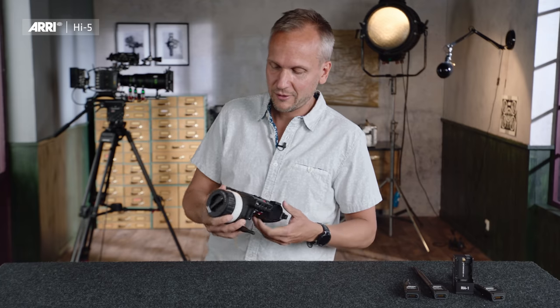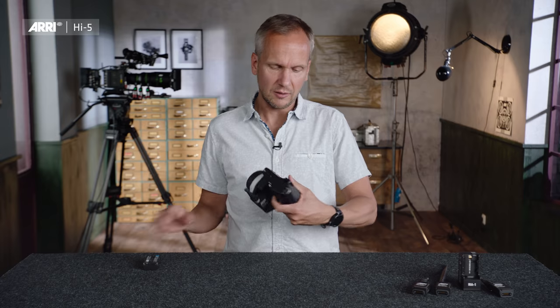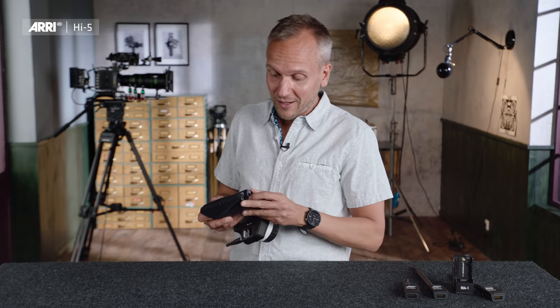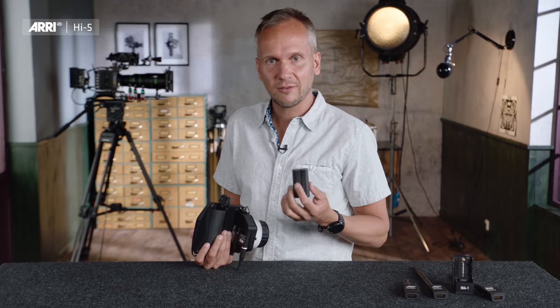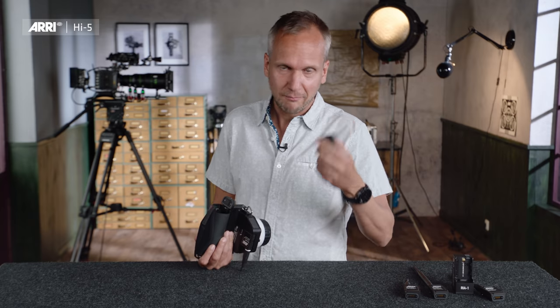Talking about power — if I turn the Hi5 upside down, I have a battery cover that is totally sealed, dustproof, and sealed against moisture. When I open it, a beautiful battery comes out, and at the same time the Hi5 doesn't power down. We've built in gold caps to keep the Hi5 running for more than 20 seconds when using the eMIP radio module, in order to hot-swap batteries without losing connection to the camera. The batteries are in the same form factor as Sony L-Series batteries but are ARRI branded, and include a chip that allows the Hi5 to very precisely read out the battery capacity so you always know how much charge remains.